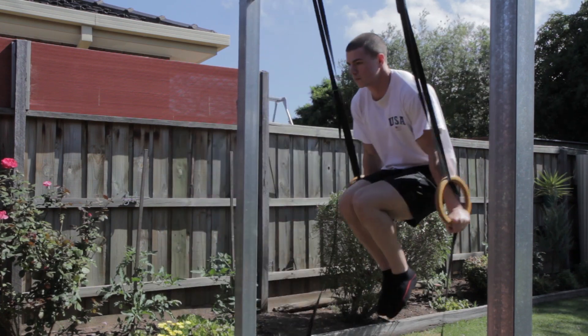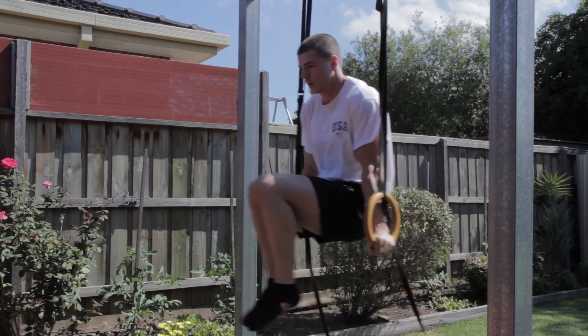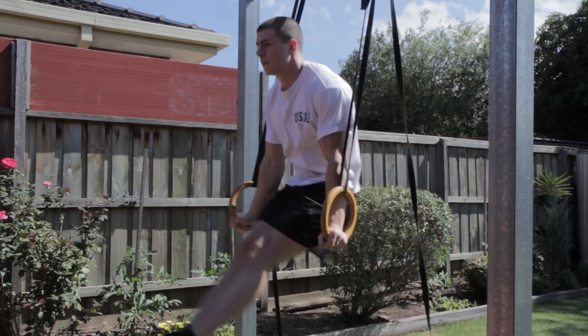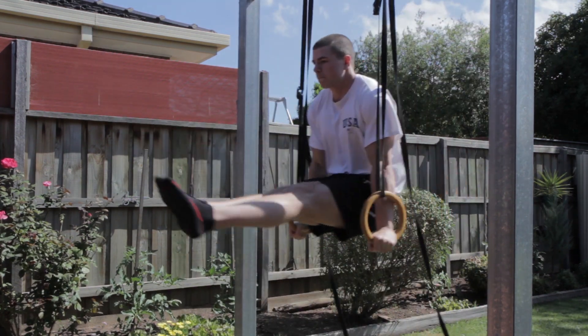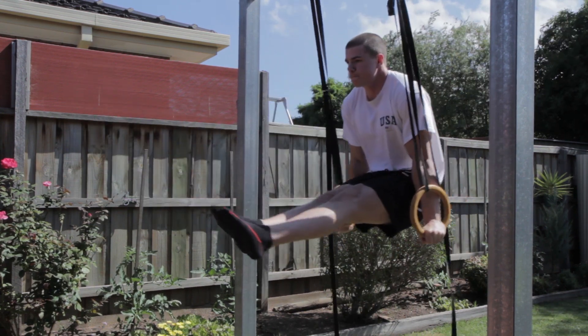This is very useful particularly if you're working with short straps, and then we can go through once again the progressions of the ul sit to make the exercise harder. I recommend that if you have the opportunity to increase the length of your straps, do that as it will be much more challenging.